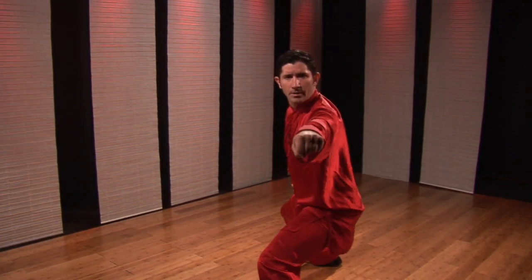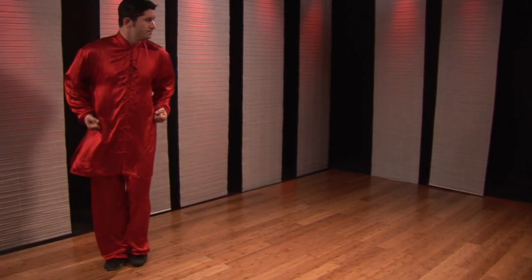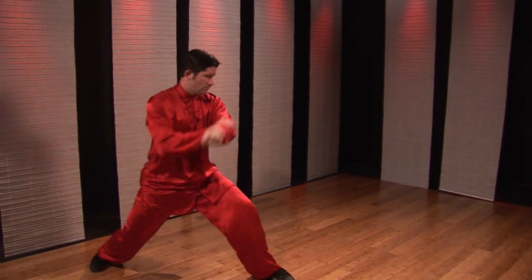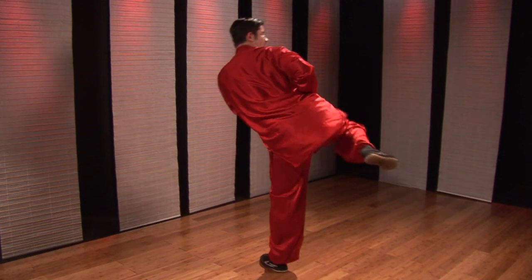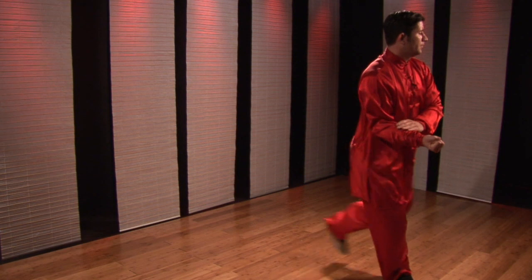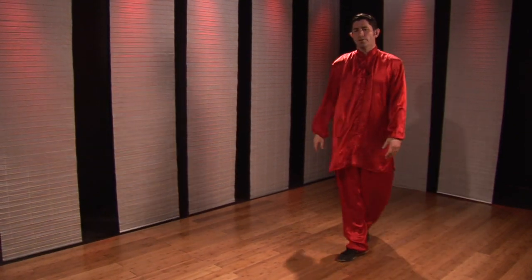Horse stance, side punch. Again, going through the combination one more time.